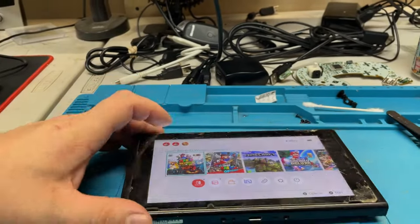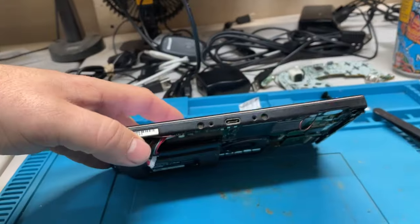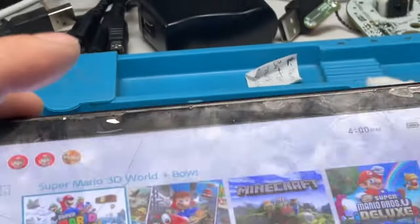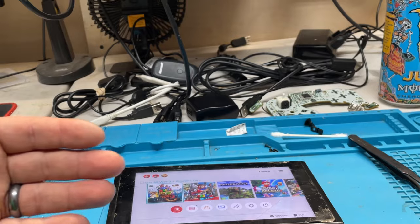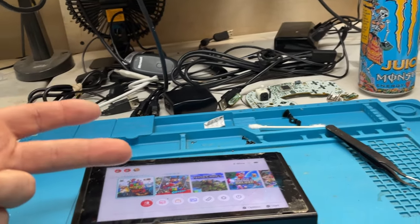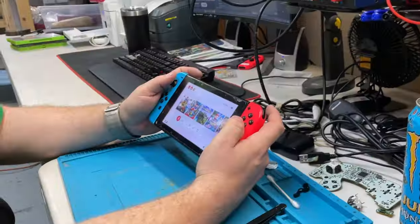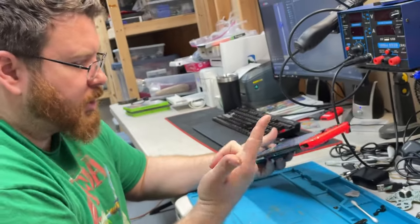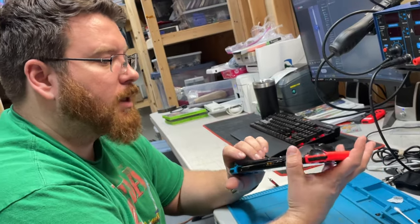Touch screen works. We can't do anything about the charger, but what we want to make sure is that everything works besides the charger. These poor little things are pretty beat up - the whole thing's beat up. I can't check the dock, I can't check to see if it's charging, but it does come on. We could check the game slot really quick if we grab a game.